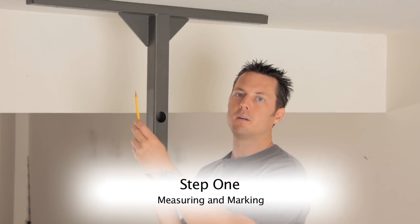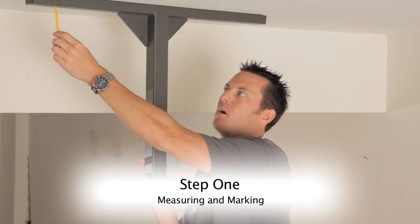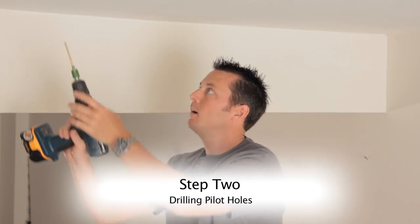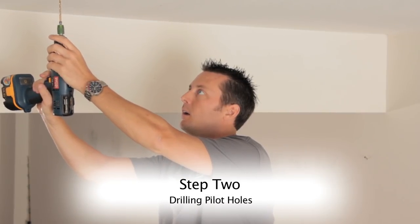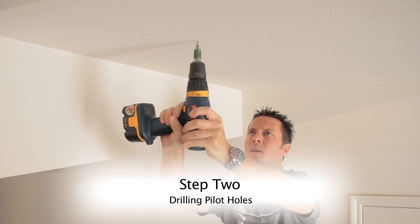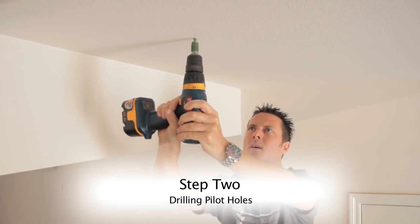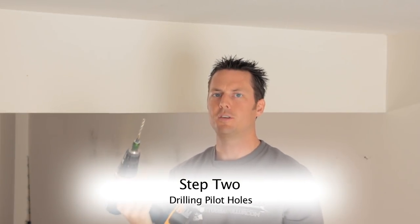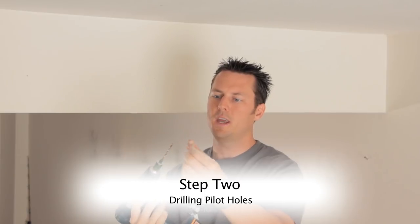Using my stud bar bracket as a guide, I'm going to mark my first drill point for my pilot hole. I know I hit stud right there because the drill was stressing and there are also wood bits that came out on the drill bit.